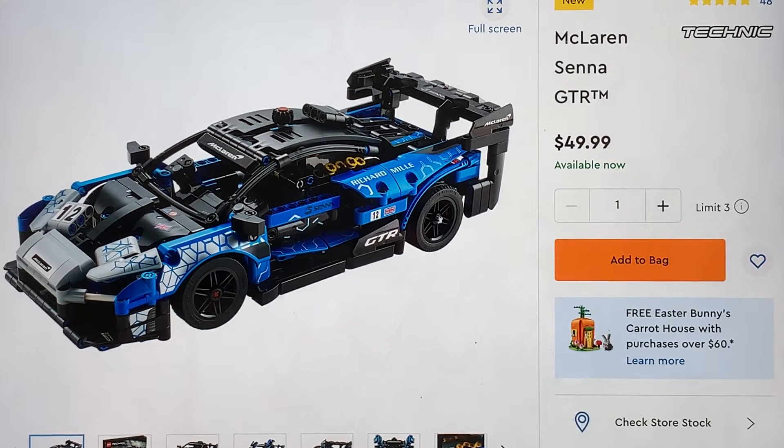Now, I don't cover Lego Technic really at all, because I'm not like the biggest fan of it. I think they're cool models, but it's just not my thing. Of course, I prefer Lego Star Wars.